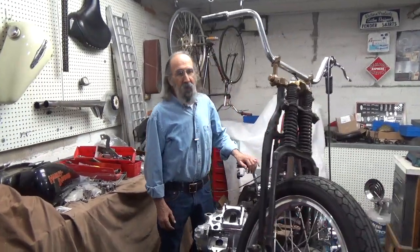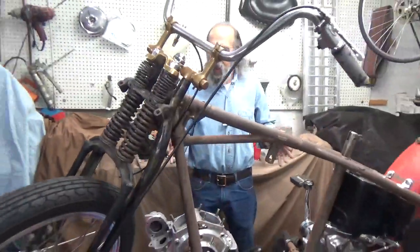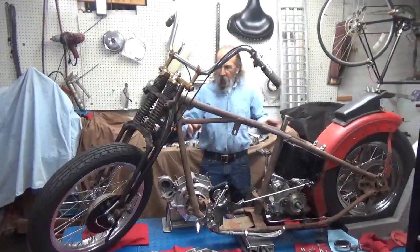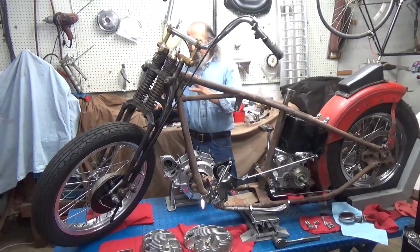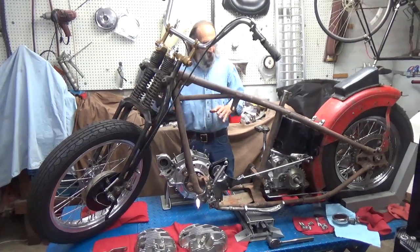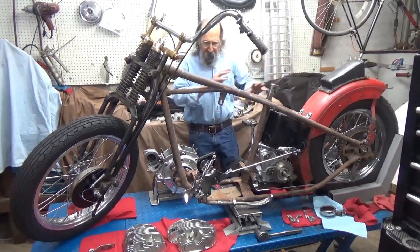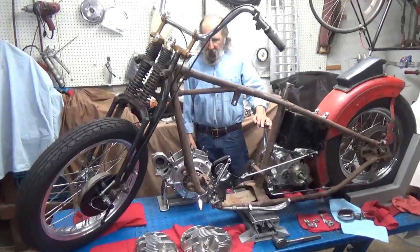We have been working on this bike for a while now and all this is still strictly mock-up. That's why the frame is still rough and rusty — all that will get blasted and painted. We've got the front end pretty well settled, so we know it'll all bolt together when it's finished. We know the oil tank fits, the rear wheel fits, the brakes fit. All that stuff is pretty well fitted to the bike.